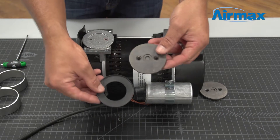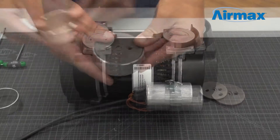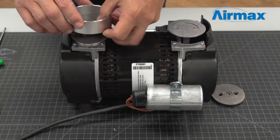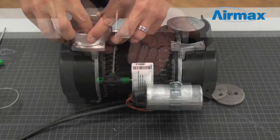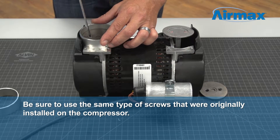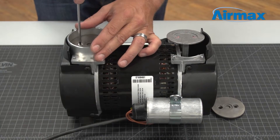Next, place the retaining band into the piston cup. Firmly push the piston cup into the cylinder sleeve, then flip over to ensure the piston cup is evenly aligned. Reinstall the cylinder sleeve onto the piston and line up the holes. Use two new screws supplied with the maintenance kit to reinstall the piston cups, being sure to use the same type of screws originally installed. Repeat this process for the second cylinder.